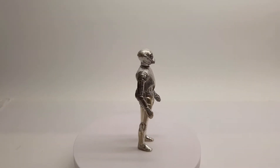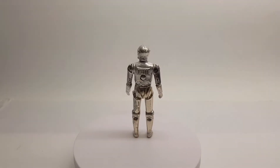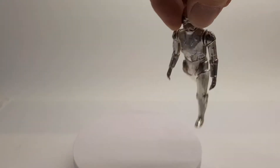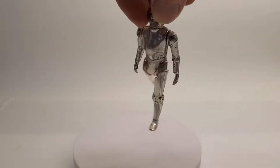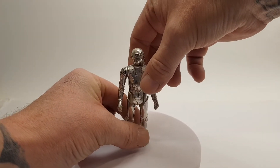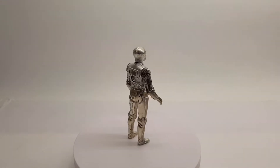Hey guys, how's it going? It's TCG here again and I'm going to be looking at the Death Star Droid. That is a typical Death Star Droid that you pick up, and this is exactly how they are. This video is about my Death Star Droid that I've just picked up.